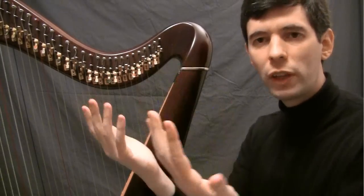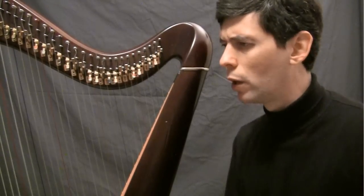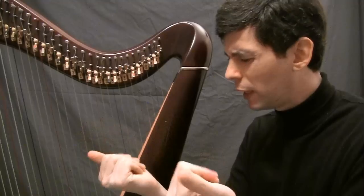This motion is something you can practice away from the harp any time you have a little free time. Just practice this closing motion until it feels really natural.